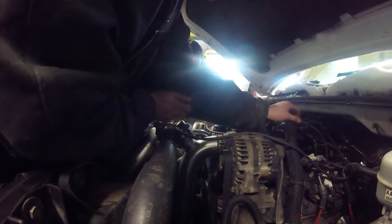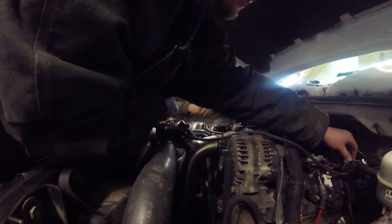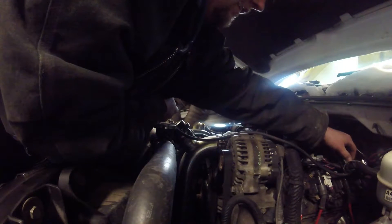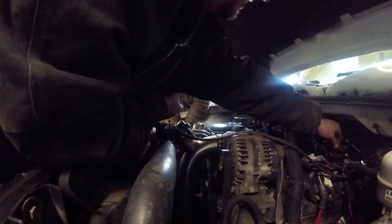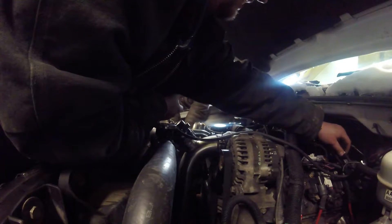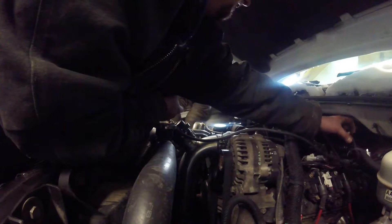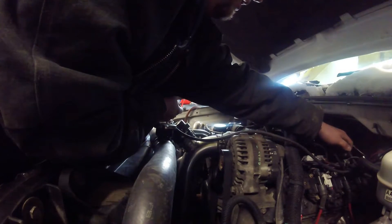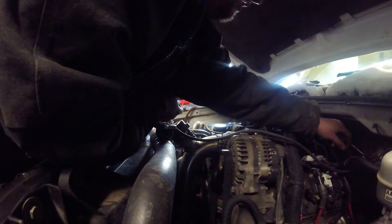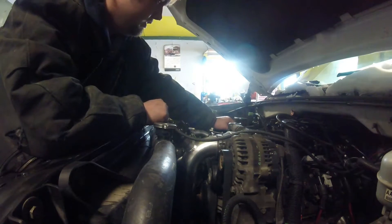Something else is leaking over here too. There we go. This fitting is leaking. There you go. You got a leak there and you got a leak here.